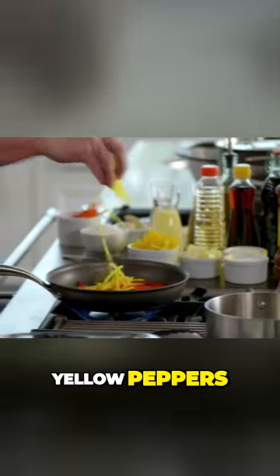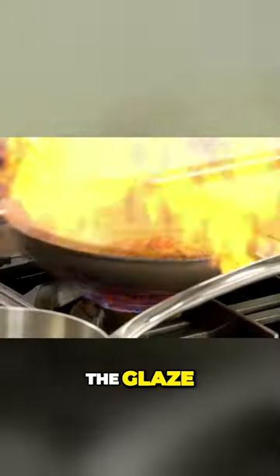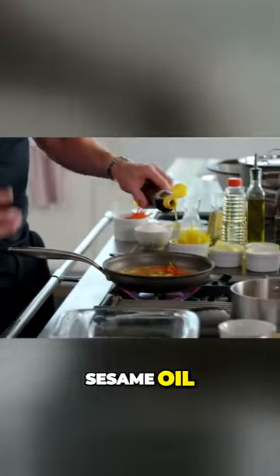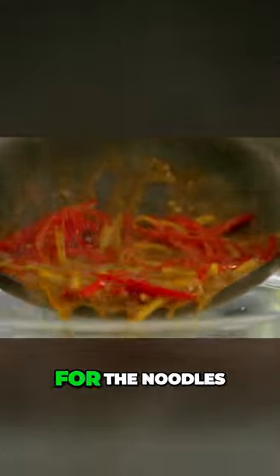Red peppers, yellow peppers, sake in. The glaze — beautiful. Yuzu, rice wine vinegar, sesame oil, soy sauce. That's the glaze for the noodles.